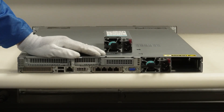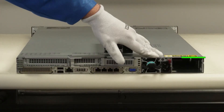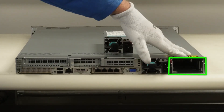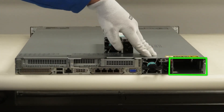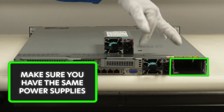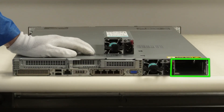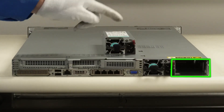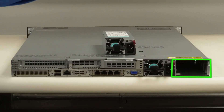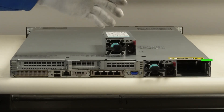So first things first — one of the things I didn't mention is you do need to make sure, let's say you only had one power supply in there, one of them failed and you needed to upgrade it — you do need to make sure both power supplies are the same. You can't mix and match your power supplies. So in this case, we're about to install a second power supply. We did make sure we matched everything up — the 1000 watt — so it's the exact same one, which is important.